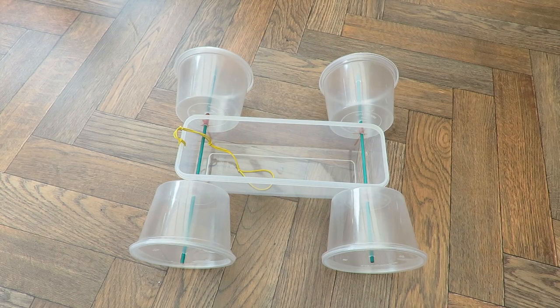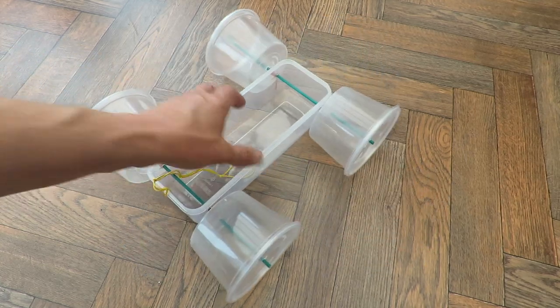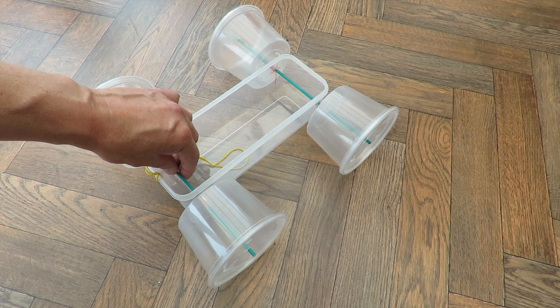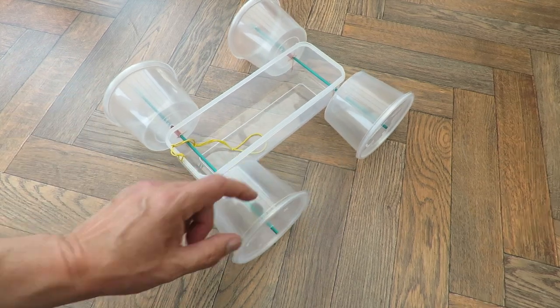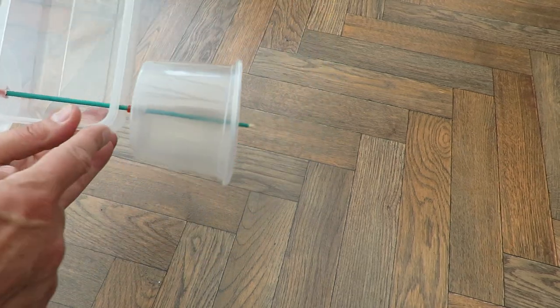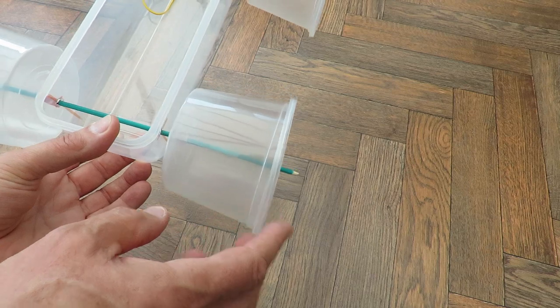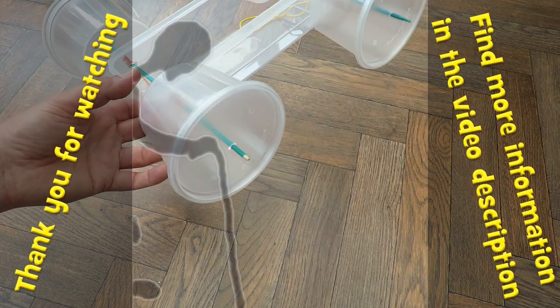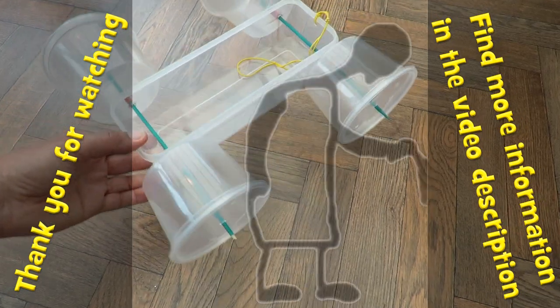Quick summary. We've got a rubber band powered car, inspired by the fact that Poundland is currently selling their stock at 90 pence — that's 10 pence off or 10% less. So I bought a plastic clip box, some garden bamboo stakes for plants, some plastic containers which had lids, some rubber bands, and little bits of drinking straw as spacers to stop the wheels rubbing against the bodywork. All we did was melt some holes with a nail that I heated up and pushed everything in place. Quick and simple.